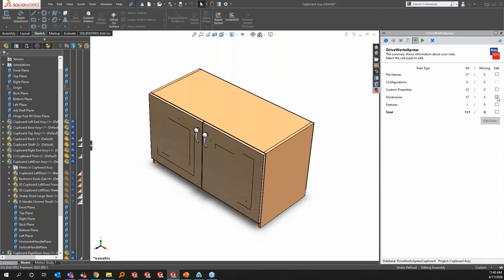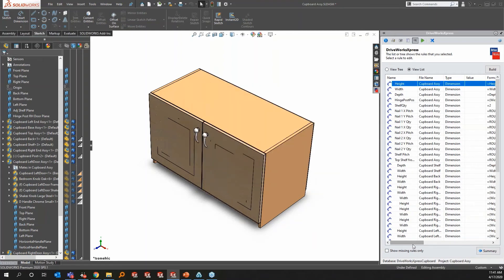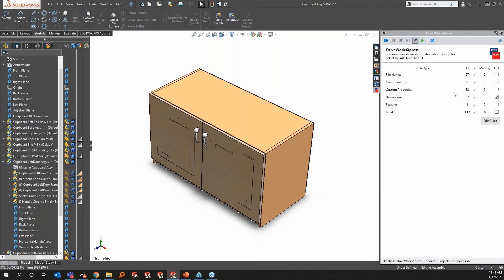Under Dimensions rules, the height dimension pulls directly from whatever the user types in the form. For the cupboard assembly right door height, the rule is: whatever the user inputs for height, minus 2, minus 50. Those are equations based on your company's design standards. This is how you capture and eliminate tribal knowledge. A dimensional rule like this is very similar to working in Excel — you can quickly type in a formula to define how dimensions are calculated.